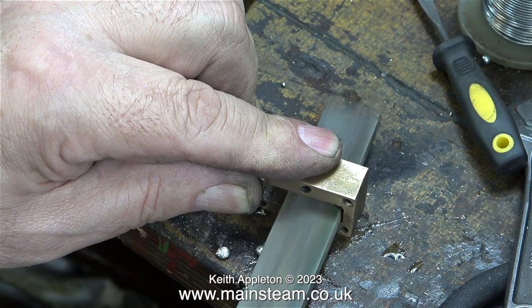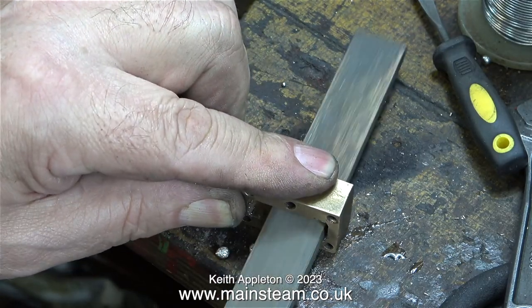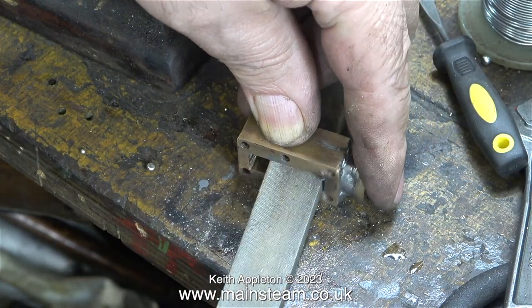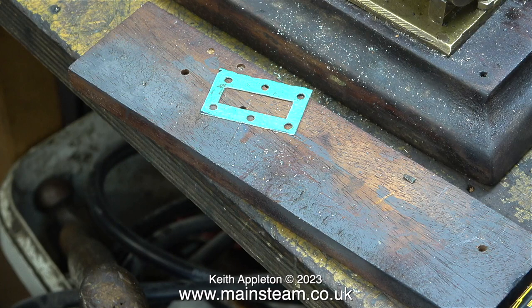I should have done this job much earlier in the rebuild. I'm using a file to clean up the internal surface of the steam chest, and because the internal surfaces are now smooth it will be a better guide for the valve. I also made a pair of gaskets using much better quality gasket material. If you look at this gasket you can see it's not a very even shape because the measurements are copied from the steam chest with a felt tip pen.